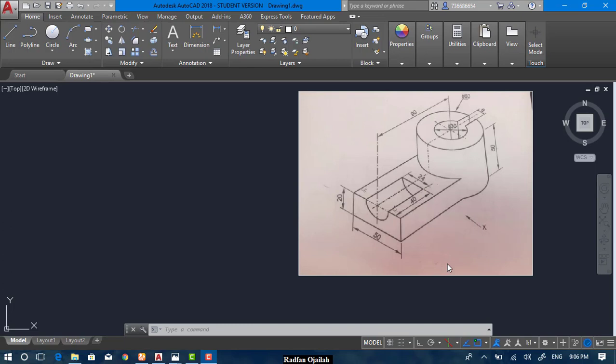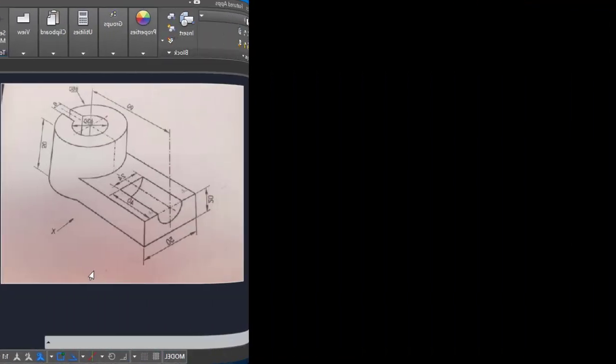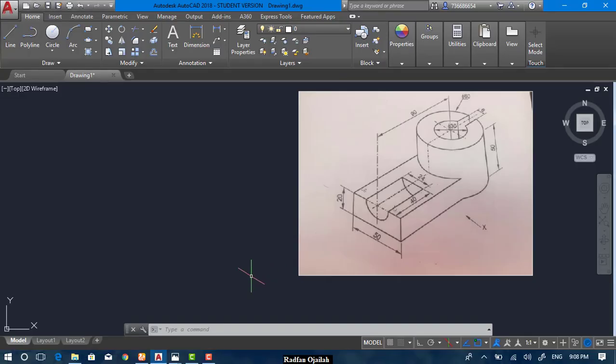In this video we're going to draw this isometric exercise shown in front of you. Select the line tool and press F5 to change the isoplane. Turn on ortho mode, write L, and start drawing a horizontal line of 50 units.